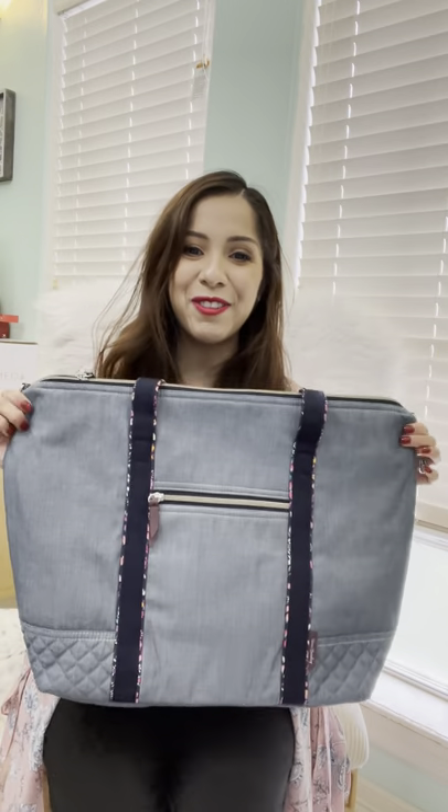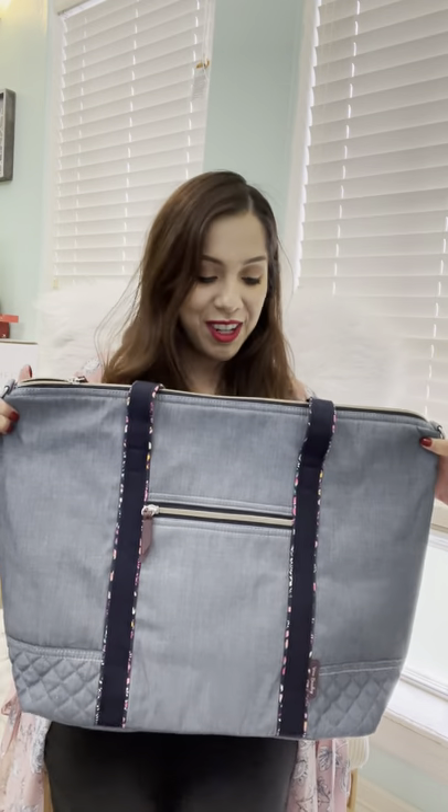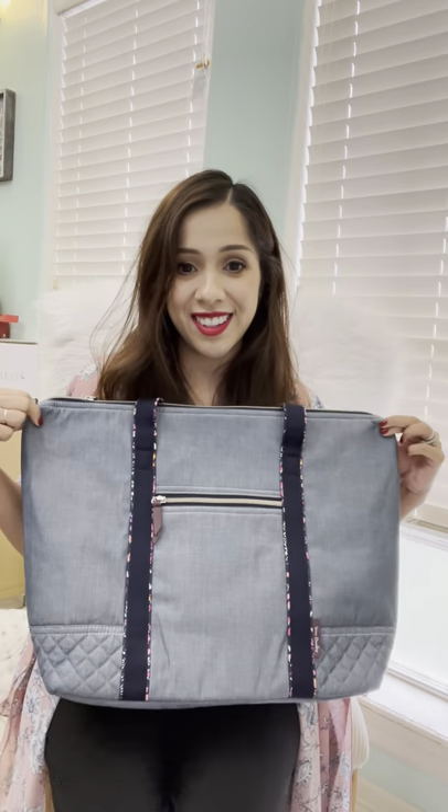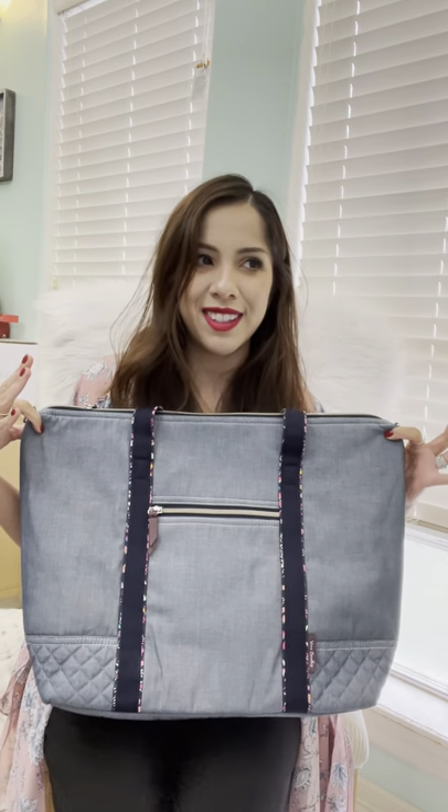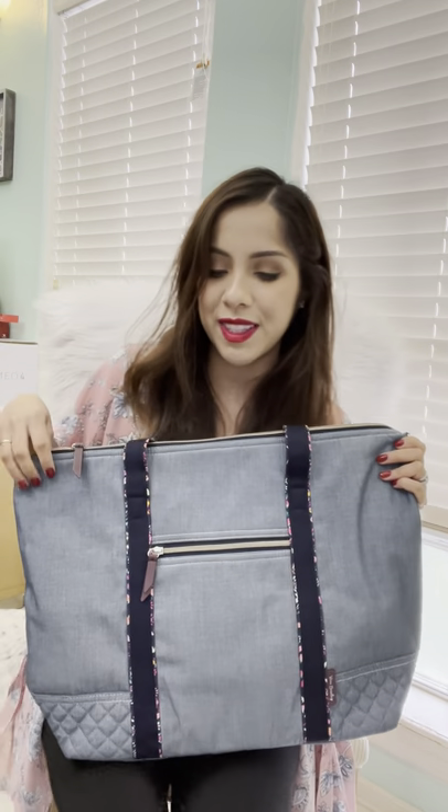Hey you guys! So finally here to talk to you about this online outlet purchase, like a little haul. I wouldn't say it was a big one because I only grabbed two items, but it was my first order out of my two online outlet hauls that I purchased.